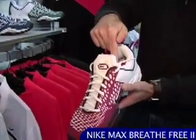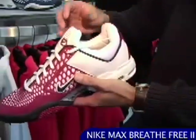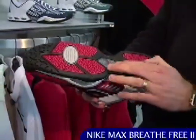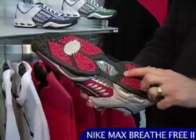The tongue is built in with the ankle collar so it really wraps the foot for a comfortable fit, but there's plenty of flex there so even if you have a wide foot you can still slide your foot in quite easily. It's got a nice multi-surface traction in Nike's DRC durable rubber compound.